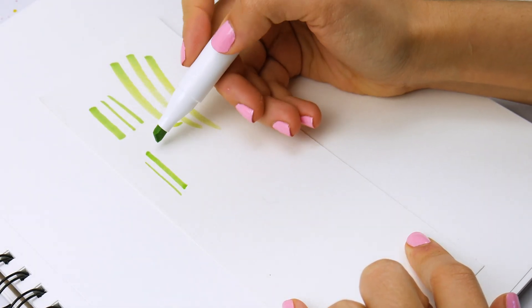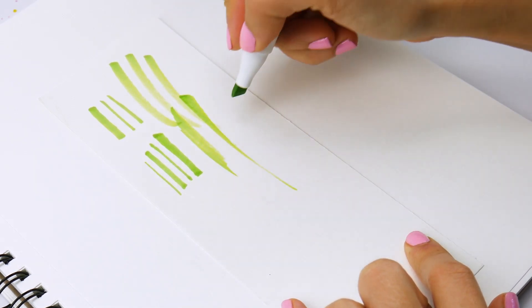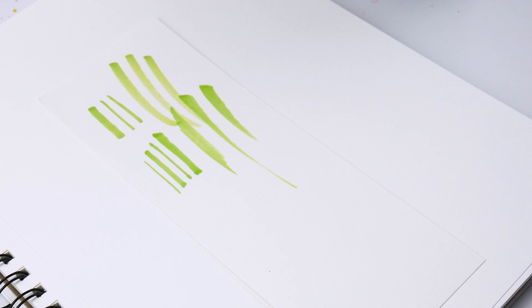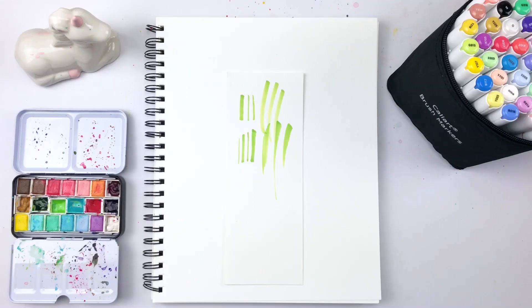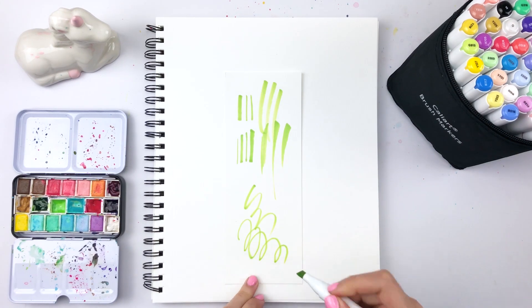The brush tip is very easy to control and you can easily make thick and thin lines like with a normal brush. But if you use it quickly, you can also get these super fun strokes that have a slight gradient to them. It's not that noticeable, but I really like how they look.